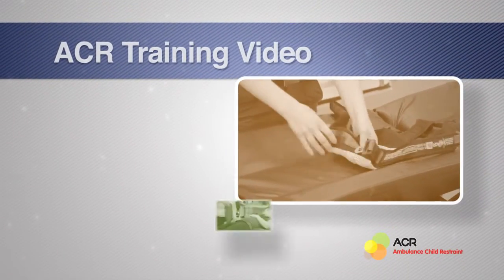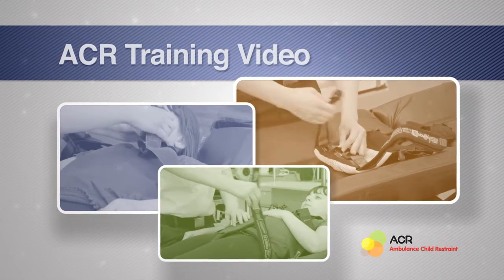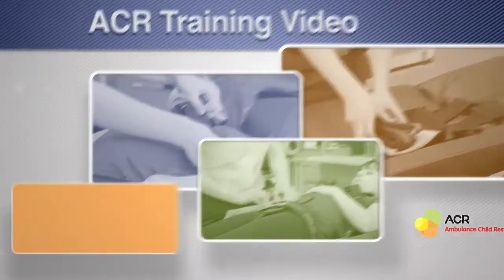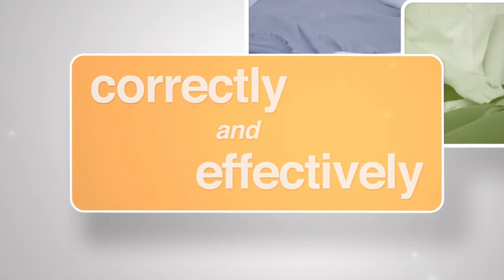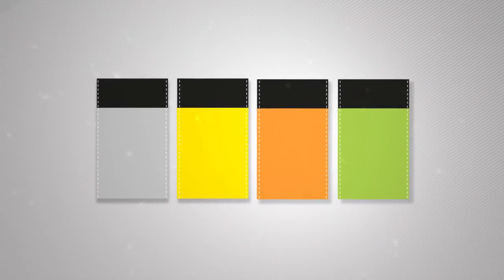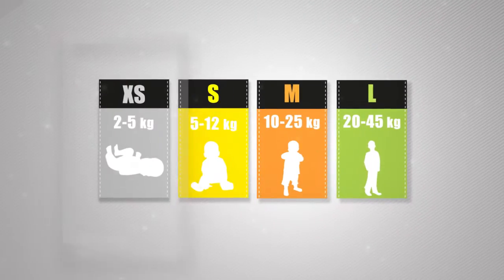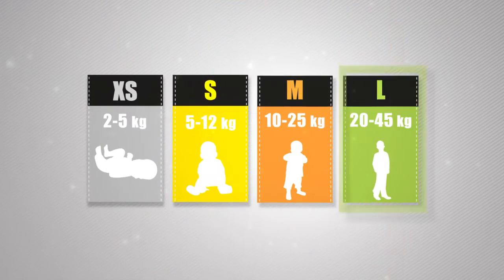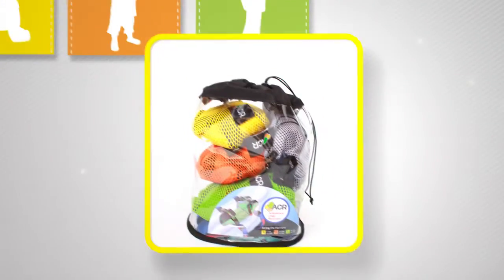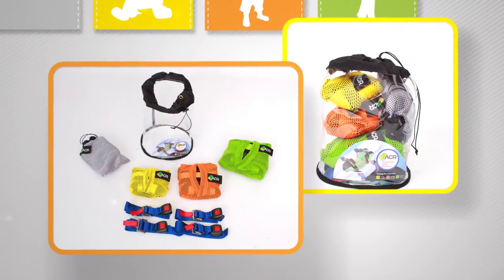This is an ambulance child restraint training video. Follow this simple guide to ensure you are using the ACR product correctly and effectively. The ACR comes in four different sizes: extra small, small, medium, and large. They are color coded so that they are easily distinguishable. Inside your ACR compact storage bag you will find the following items.